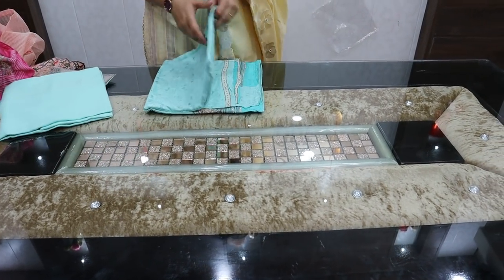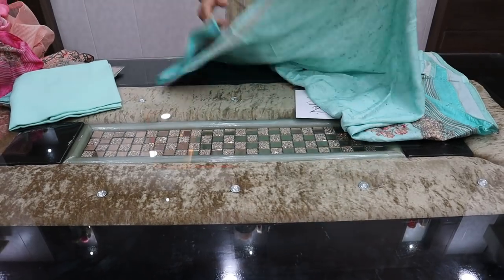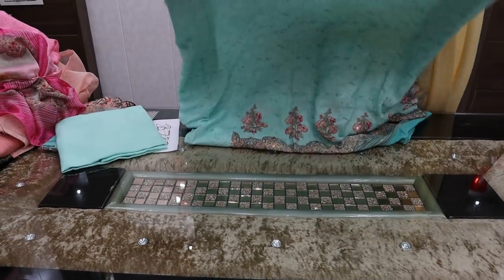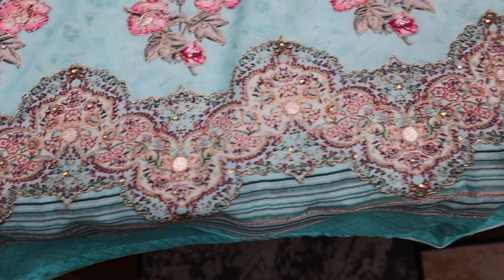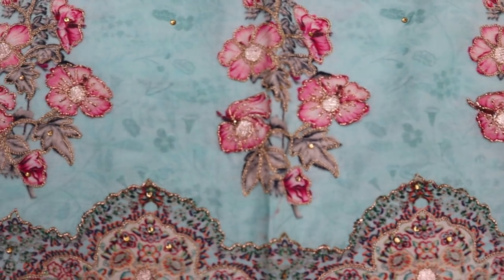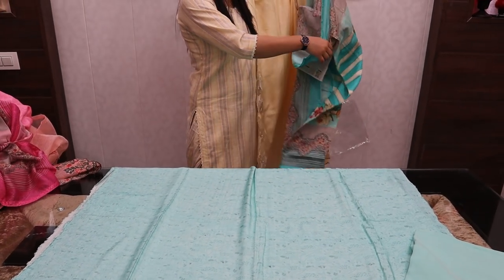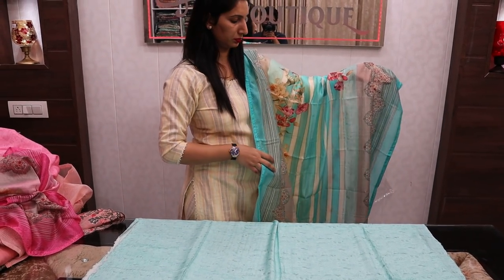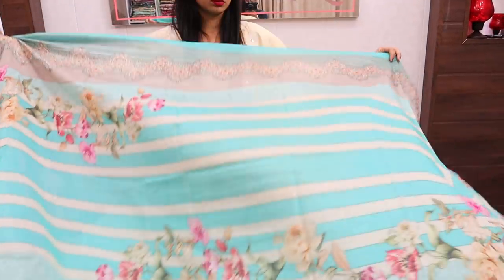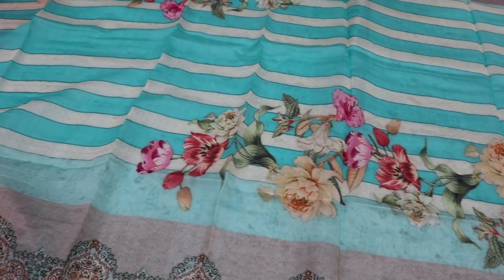This is a sea green color also available, price rate ₹3250. You can use piping or nectar detailing. Pink color is more attractive. This is the muslin to muslin concept with a beautiful dupatta. All collections are on one side — very good different articles.